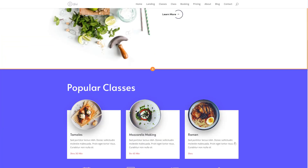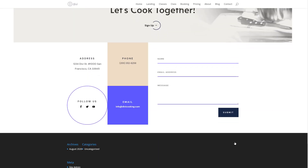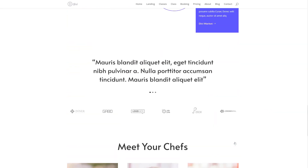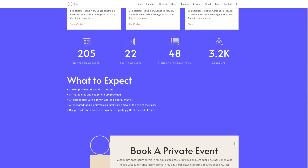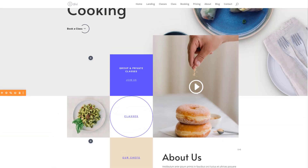As you can notice, this takes little to no time for it to change throughout your entire page design, and you can basically do that for each and every design option for each and every element. So go ahead and play around with this beautiful layout pack in Divi and create stunning web design.